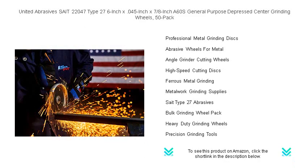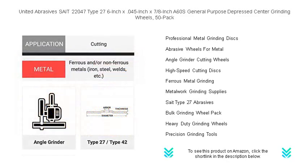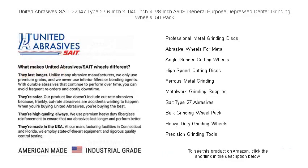The thin design offers precise cutting with minimal material loss, making them ideal for a variety of applications. Whether you're cutting, notching, or deburring, these wheels will provide consistent, reliable performance that professionals demand. Enhance your productivity and enjoy the cost-effectiveness of this bulk pack.